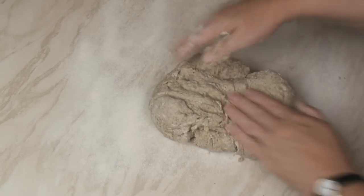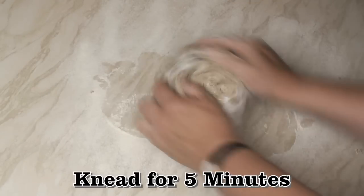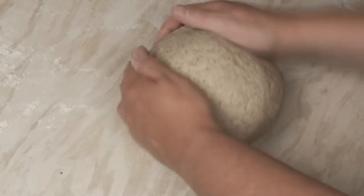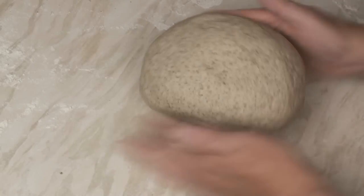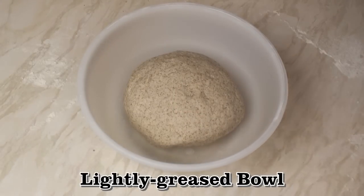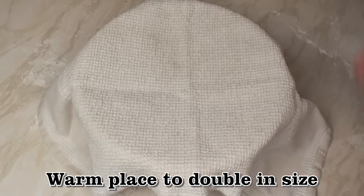Pop the dough on a lightly floured surface and knead it for about 5 minutes. After 5 minutes you should end up with a nice, smooth and slightly elastic dough. Pop the dough into a lightly greased bowl, cover, and leave in a warm place to double in size.